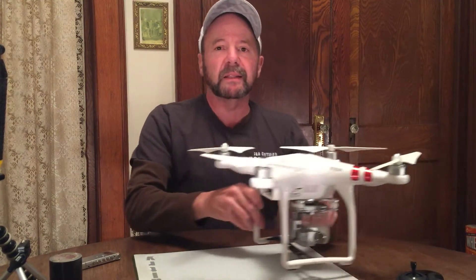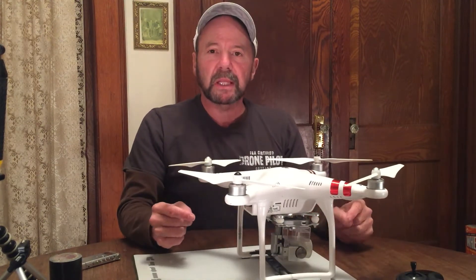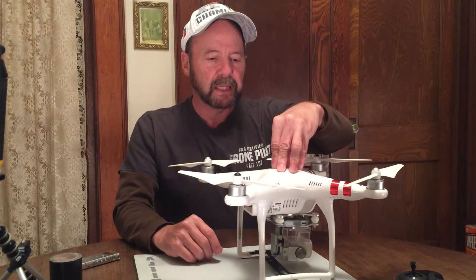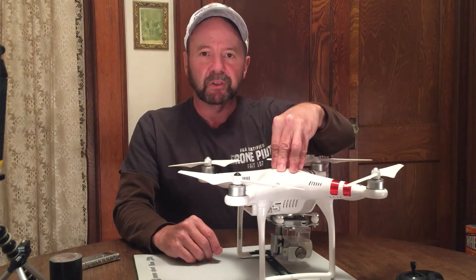Hi, I'm Bill Dusty, and in this video I just wanted to show you an idea that I had about mounting a GoPro Session on top of a Phantom 3 Standard.